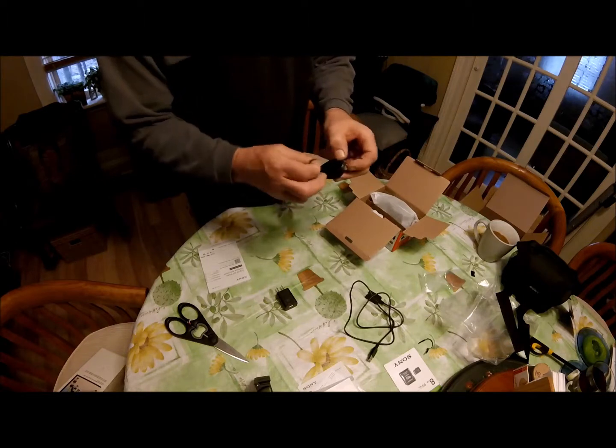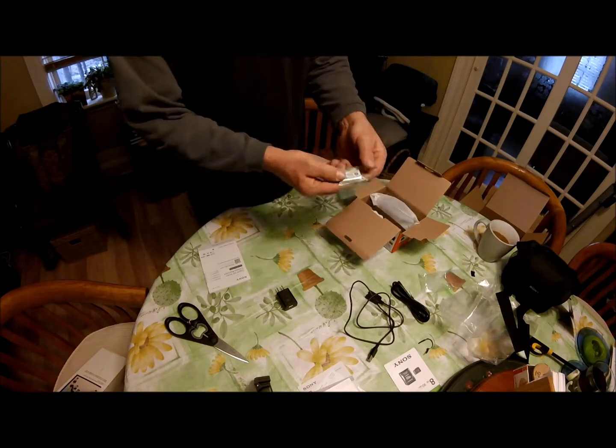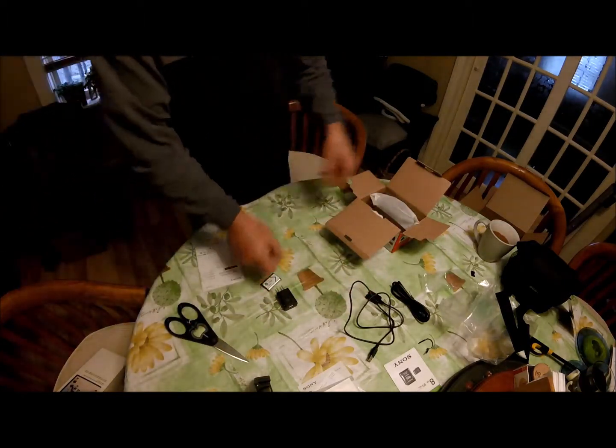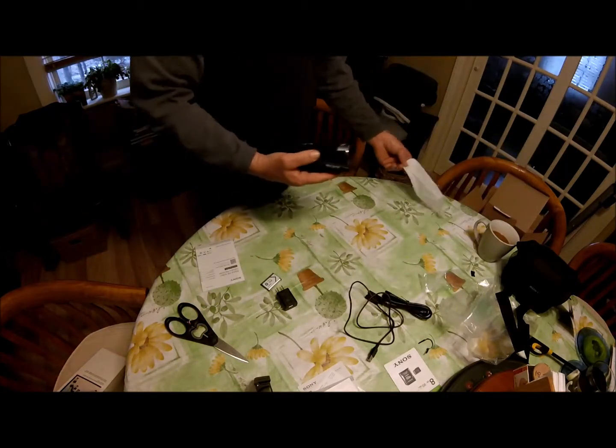There's also an HDMI cable for hooking up to the TV, and the battery — it's a nice small cell-phone-sized battery, so it's not going to add much weight to the camera, which is good. The box is empty after that.